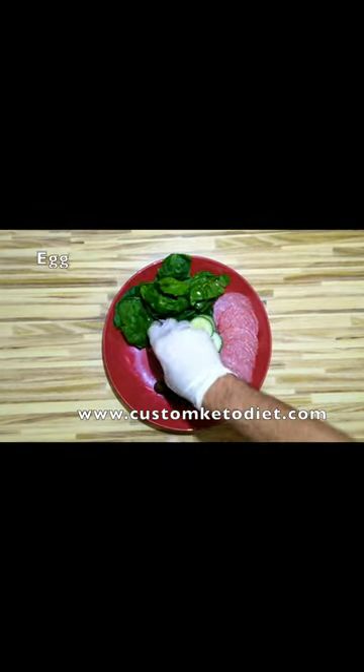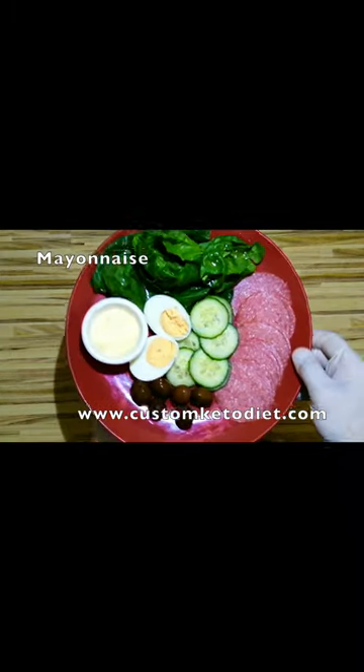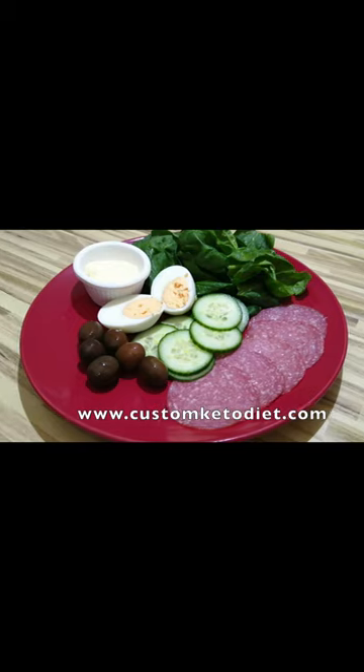Add your olives and your sliced eggs into the mixture and include your mayonnaise on the side — and there you have it, a simple salami platter ready for consumption.